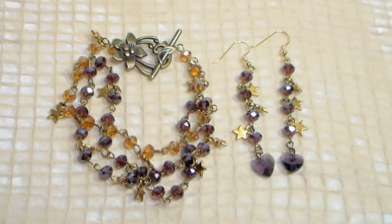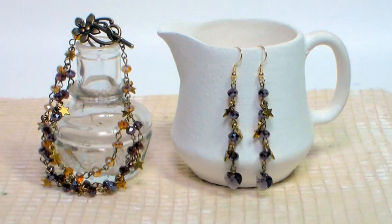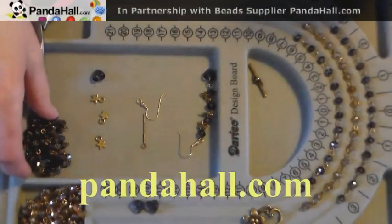Hi there, Lindsay here, The Frugal Crafter. Today we're going to make some lovely crystal jewelry using supplies from our sponsor PandaHall.